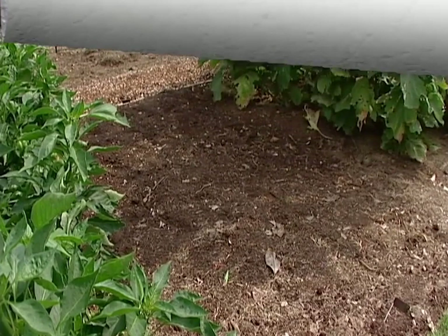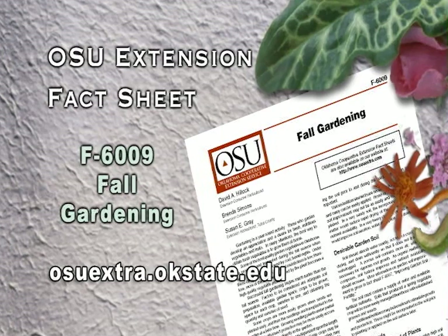Some really good tips on planting the fall garden are given in our fall gardening fact sheet 6009. It's available at your local county extension office or by contacting us on our website.